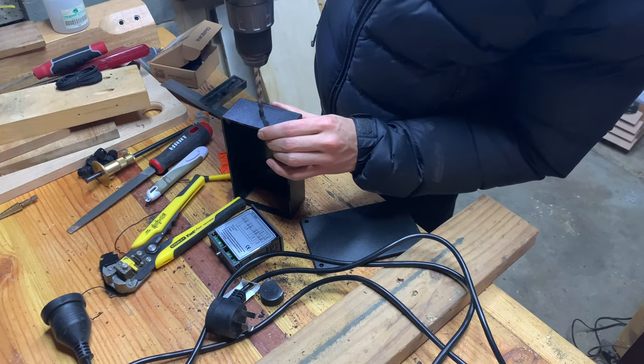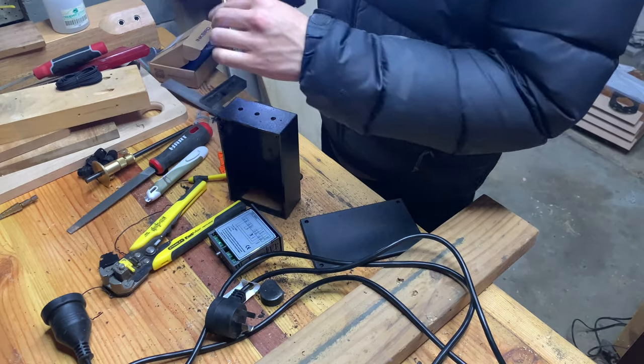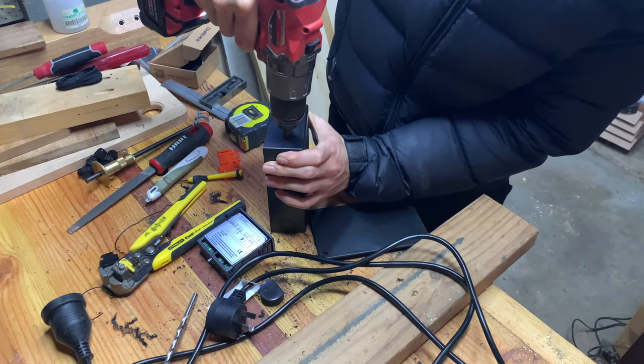I drew three holes at the back of the box for the power supply and the two outlets. I made sure to keep the holes evenly spaced out and centred. The holes are then expanded to the right size using a step drill bit to fit the cable glands.